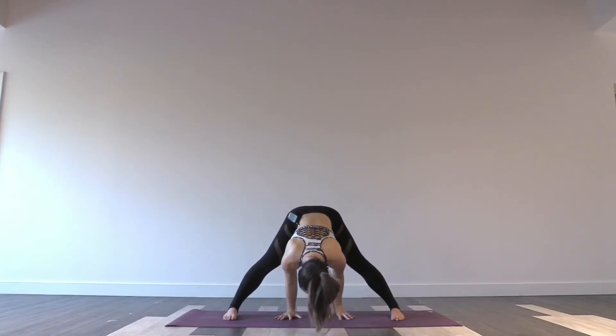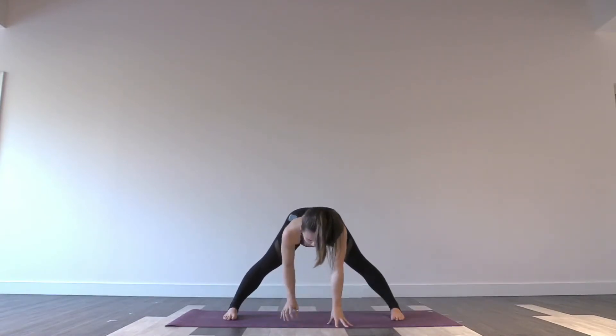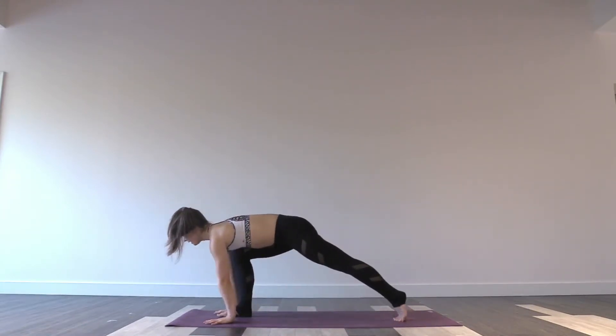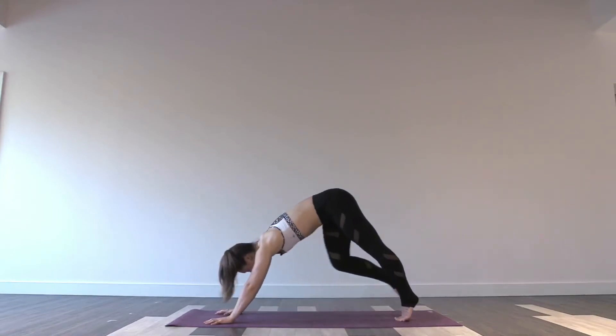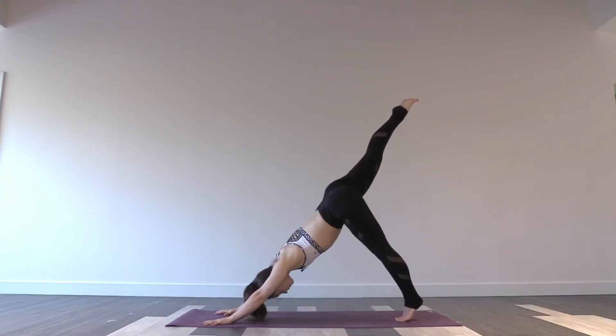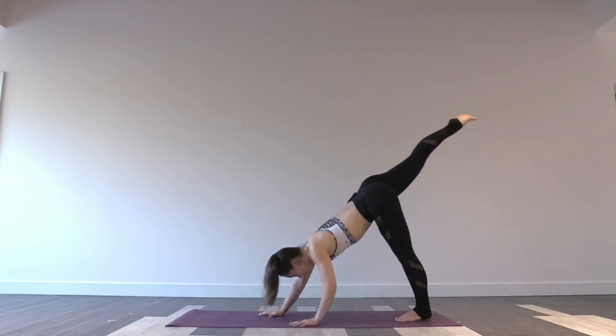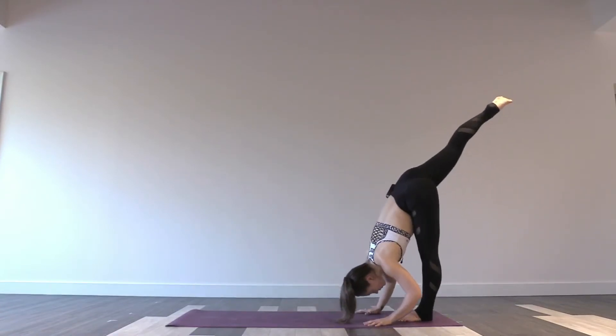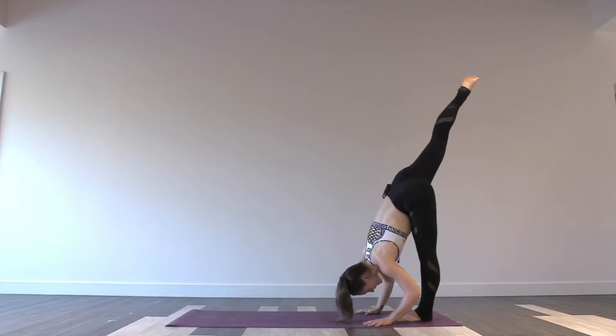Inhale, release to fingertips. If you're in headstand, slowly press the feet down. Pivot, face the top of your mat — toes will point forwards. Plant your palms flat. As you exhale, send your right leg up and back behind you into three-legged down dog. Take an inhale. Exhale, walk your hands back to meet your left foot — standing split at the back of your mat. Let yourself really fold over top of the left leg. Lift your right leg high.